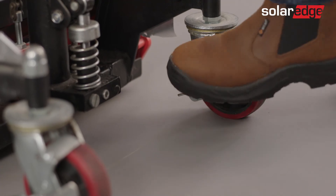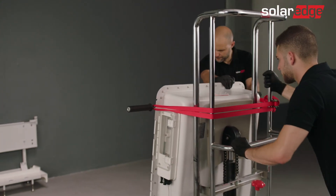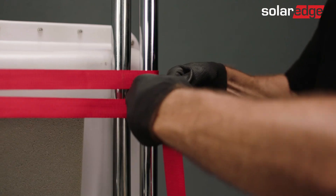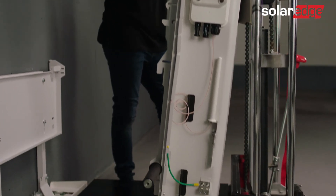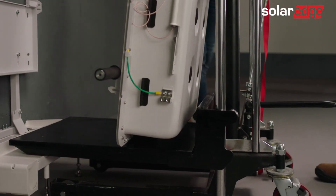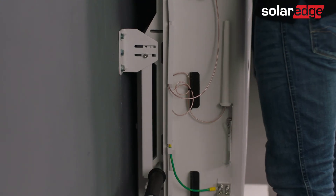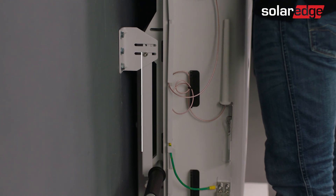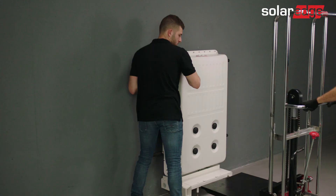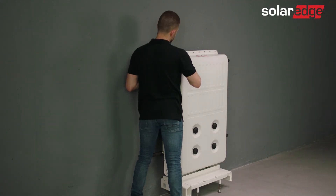Now unlock the dolly's wheels. Move the dolly forward until the battery is ready to engage with the mounting bracket. Once you've removed the ratchets, place the dolly adjacent to the floor mounting and carefully adjust the height of the dolly. Hang the battery on the mounting bracket. Make sure to mount the battery simultaneously onto the upper and lower edges of the bracket. You may now remove the lift and detach the handles.